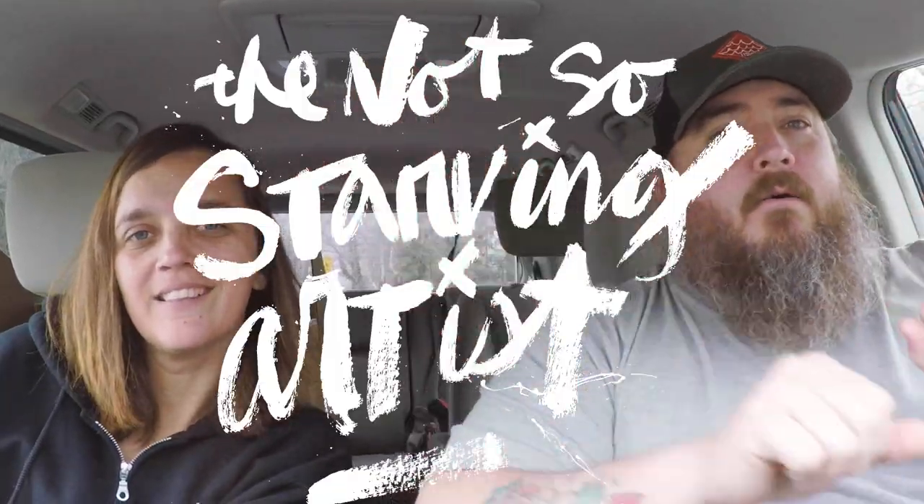Hey, what's up? Welcome to my YouTube channel — check it out, buy something, subscribe.